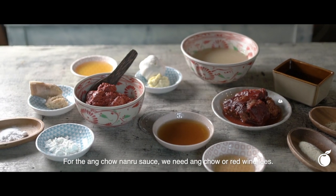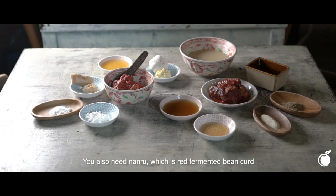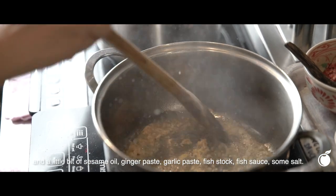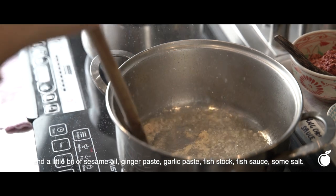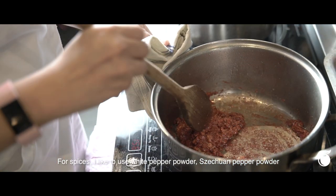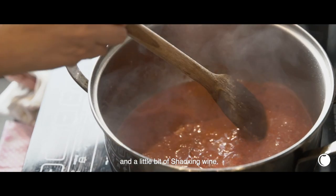For the Ang Jiao Nan Ru sauce, we need Ang Jiao — red wine leaves — and Nan Ru, which is red fermented bean curd, plus a little bit of sesame oil, ginger paste, garlic paste, fish stock, fish sauce, and some salt. The spices I like to use include white pepper powder, Sichuan pepper powder, and a little bit of Shaoxing wine.